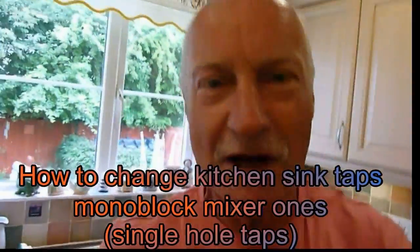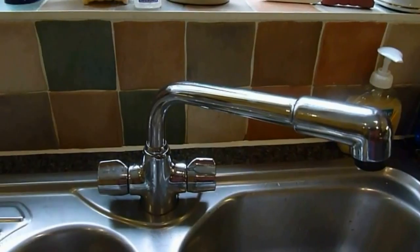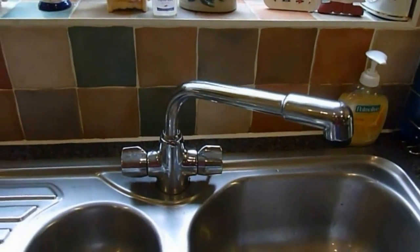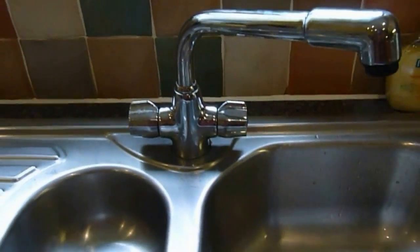Hi again guys and girls. I'm going to show you another job today: how to change a pair of sink taps. There are the ones we're going to change today. They're often called monoblock mixers because they go through one hole and bolt up underneath. It's a bit of a tricky job, but you can do it - it's not that bad. As you can see, this tap's dripping quite regularly, so we're going to change it.